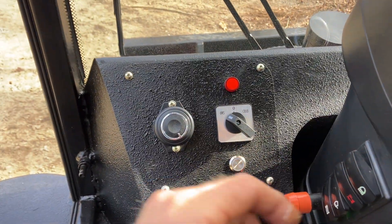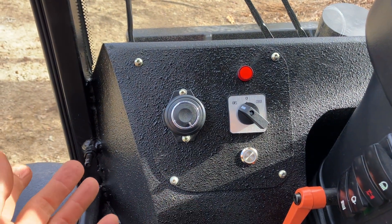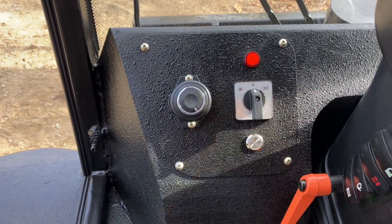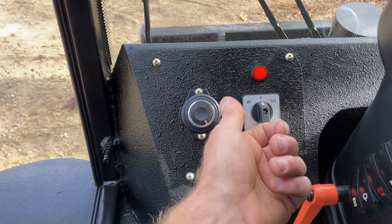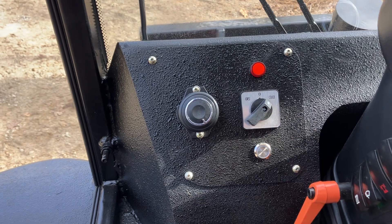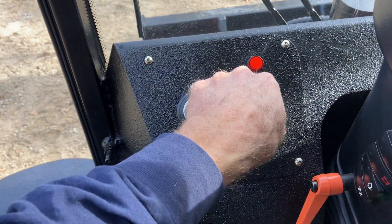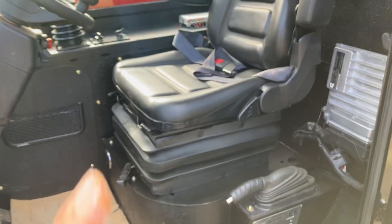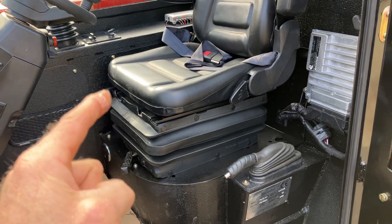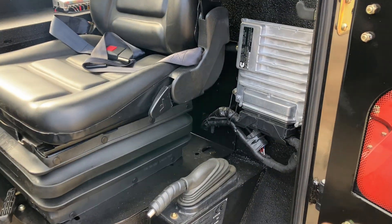It's got your steering modes. Four-wheel steer has the front and rear axles turning separately — that's going to give you your tightest turn angle. Conventional mode is just like a car where only the front axles turn. And crab mode allows the machine to stay in a straight direction but walk left or walk right.